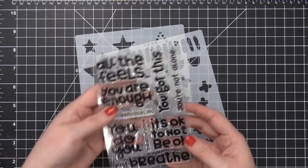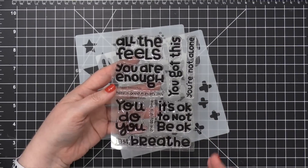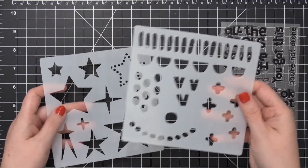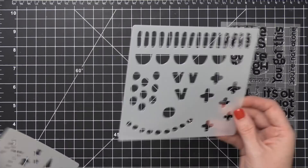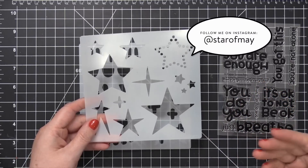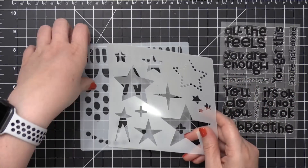The stamp set I'm using is called Inhale Exhale, and it has these amazing, really encouraging greetings on it. I think they're fantastic — I love how big and bold all of the writing is. And then I have two stencils: this one here is called Patterns, and I'm also going to be using this one called Starry. I love stars — all the stars — which makes sense since my Instagram name is Star of May. I love stars and I was born in May, so that's how that name came about.